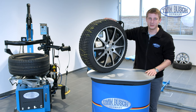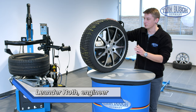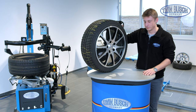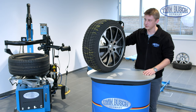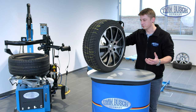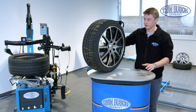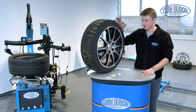Welcome to a new episode of the TWIN BUSCH E-Learning series. My name is Leander and today we'll focus on the subject of wheel balancing. It must be said that wheels must be balanced for safety reasons. Vibrations develop when a wheel has an imbalance, which can lead to the driver feeling vibrations on the steering wheel, and in the worst case there wouldn't be 100% contact to the street anymore. This safety is guaranteed by balancing the wheels.